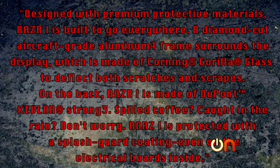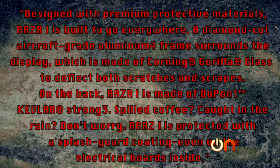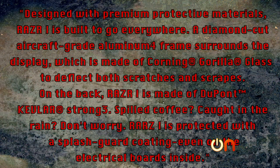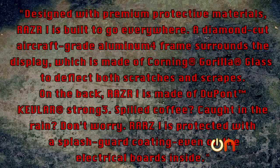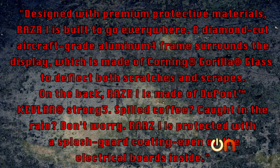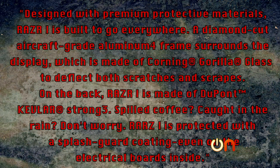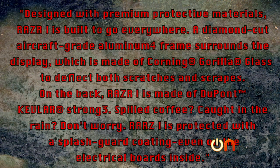More importantly — and this is the reason that we wanted the Razr I — here's what the press release has to say about the toughness of this phone: Designed with premium protective materials, Razr I is built to go everywhere. A diamond-cut, aircraft-grade aluminum frame surrounds the display, which is made of Corning Gorilla Glass to deflect both scratches and scrapes. On the back, Razr I is made of DuPont Kevlar. Spilled coffee? Caught in the rain? Don't worry — Razr I is protected with a splash-guard coating, even on the electrical boards inside. It's like this thing was custom designed for our torture chamber. Frankly, I consider all that a challenge.